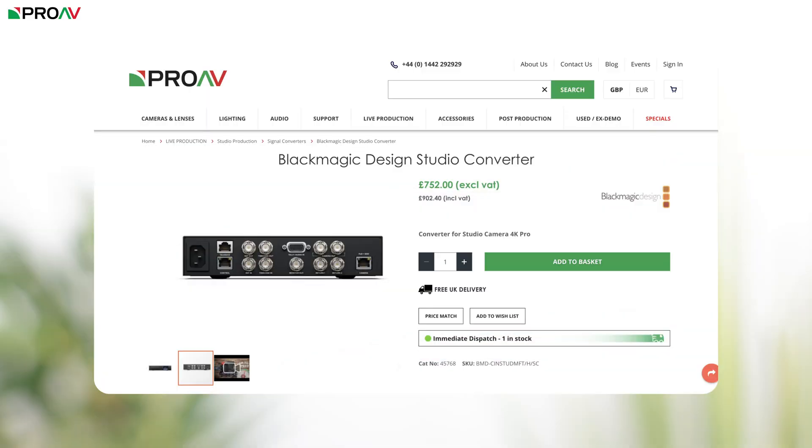There's also the Blackmagic Studio Converter that basically lets you run power, send audio and video signals, tally information and camera control, all using one ethernet cable, which is great for simplifying cable runs.